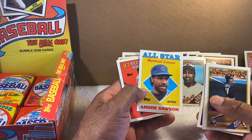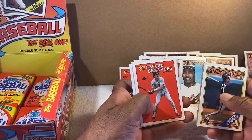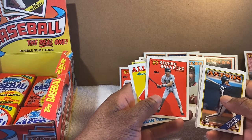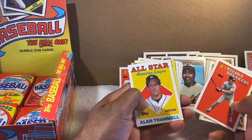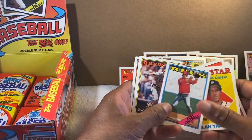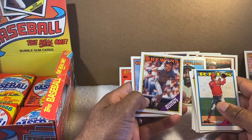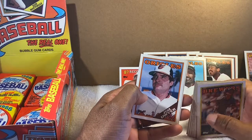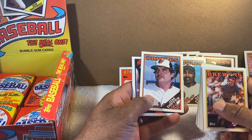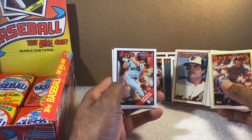Andre Dawson — star. Benito Santiago — cool because he used to throw runners out at second base from his knees. He's a catcher for the Padres and he didn't jump to his feet after the pitch was delivered — he'd throw right from his knees and gun you down. First person I really saw doing that. Alan Trammell — the other half of the double play combination in Detroit with Lou Whitaker. Robin Yount — a star right there. He started as a shortstop for the Brewers then moved to the outfield. Jim Dwyer — excellent pinch hitter for the Orioles. Professional hitter, played his role very well.